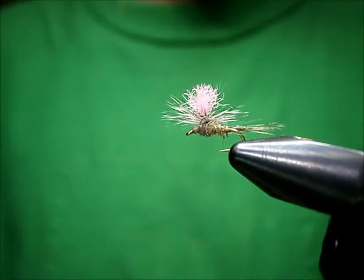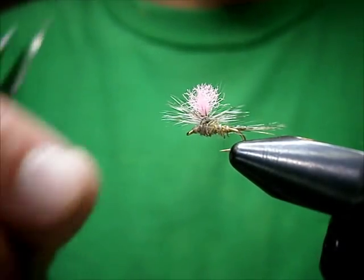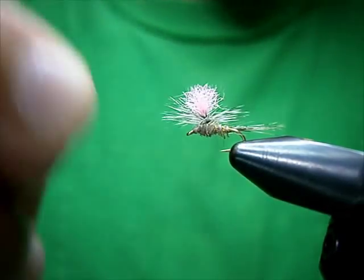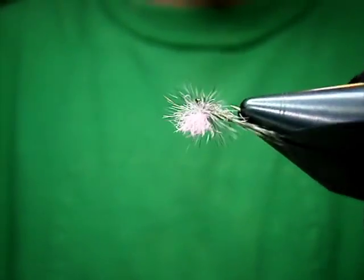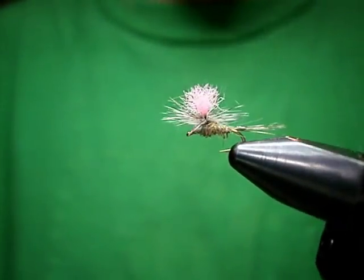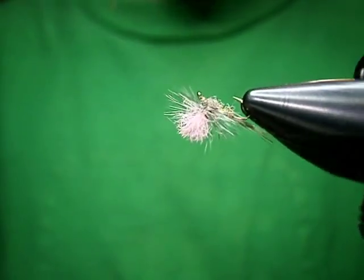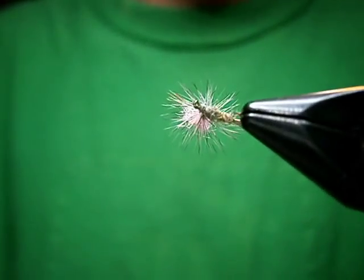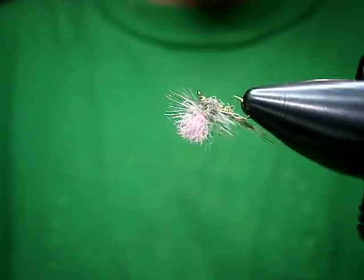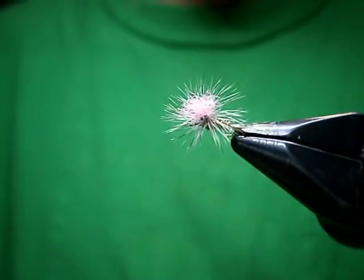Welcome to Utah's Fly Corner. Today I'm going to show you how to tie a Hi-Viz Parachute Hare's Ear using my custom blend UV high test dubbing blend. That's the fly — Hi-Viz because we're going to use a pink post on her.